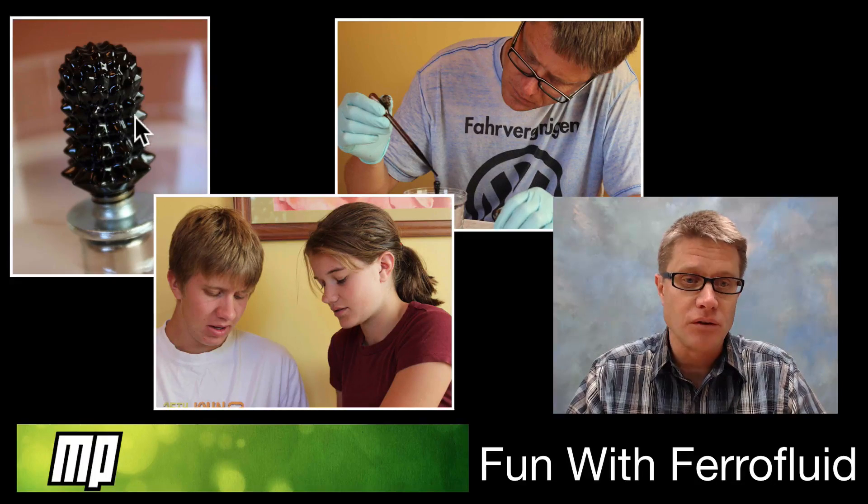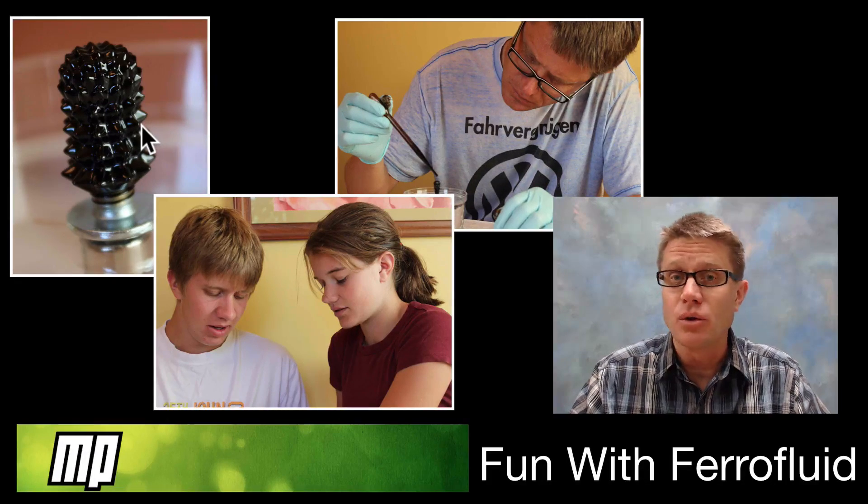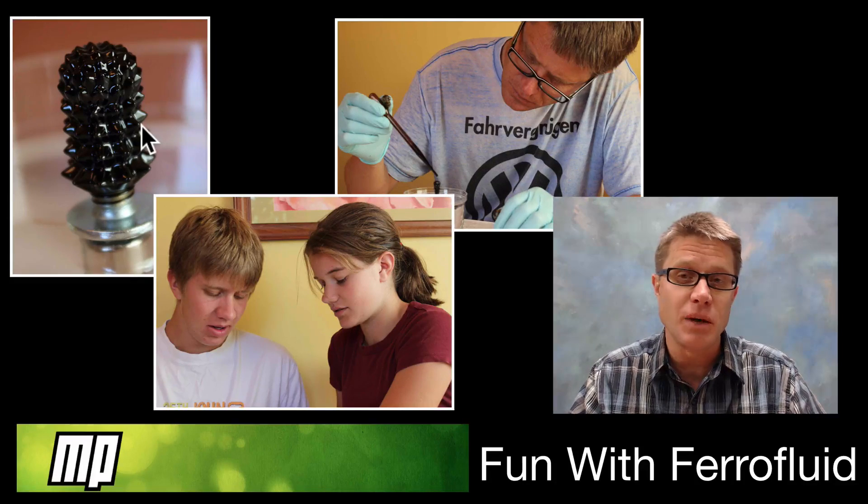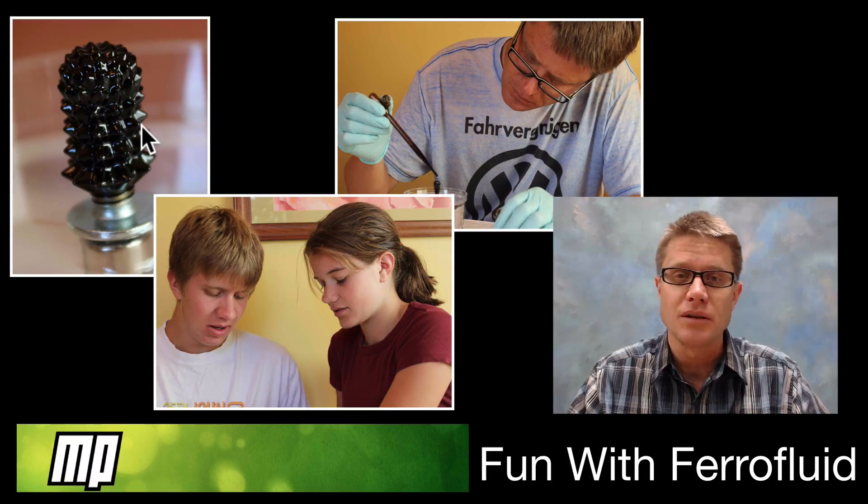Here's a picture of ferrofluids right here. It's a colloid, so it's got a bunch of nano magnetic particles that are suspended in solution. Now they're coated in a surfactant, and if you didn't do that they would just glom together when you put them in a magnetic field. But when you do put them in a magnetic field you get this amazing art — these great protrusions that come out of it.